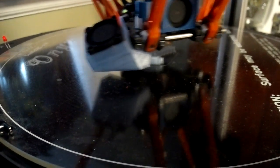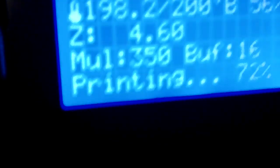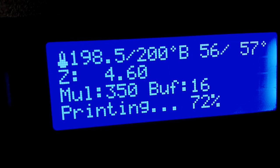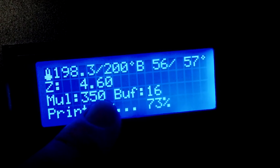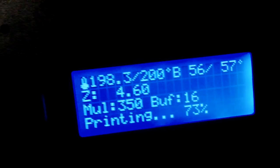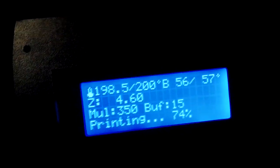So you can see it's moving rather quick. For PLA — this is the PLA blue transparent — it's running 57 on the bed temp and 200 on the nozzle, the hot end. Actually I'm running at 350, not 300, sorry. 350 and then 75%. 74% at 9 minutes and 55 seconds.